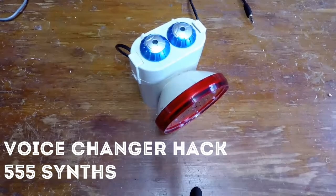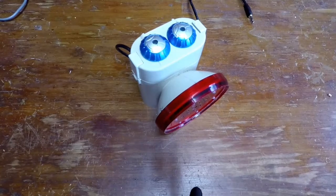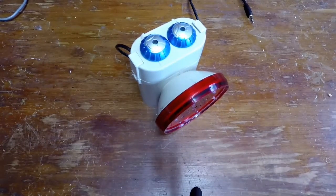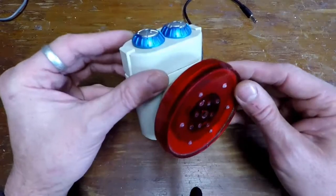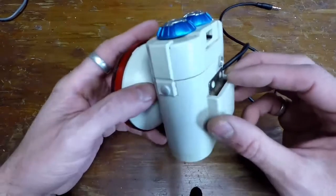It's just stopped raining and I thought I would make a video of my latest addition to a synth, or an add-on to a synth. It's one of those kids' voice changers — I just pulled it apart and stuck it into this old torch.